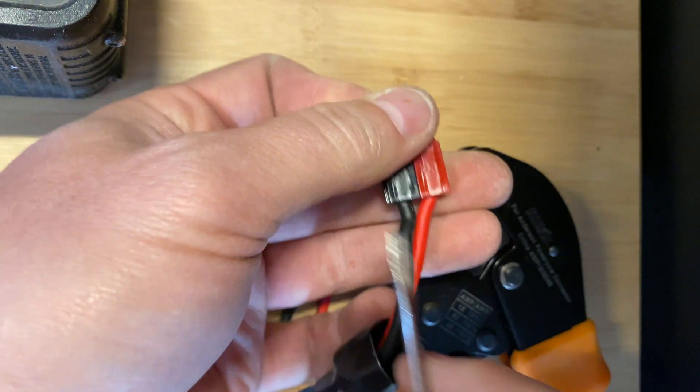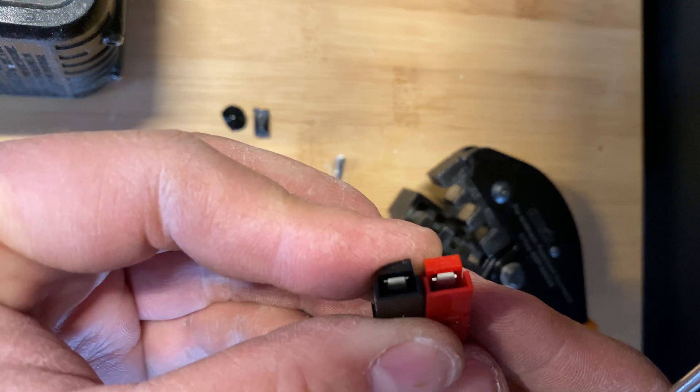Let's hear it — come on, where did it click? There it is. Perfect.